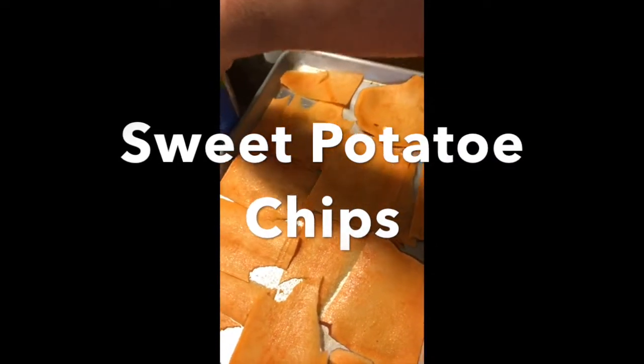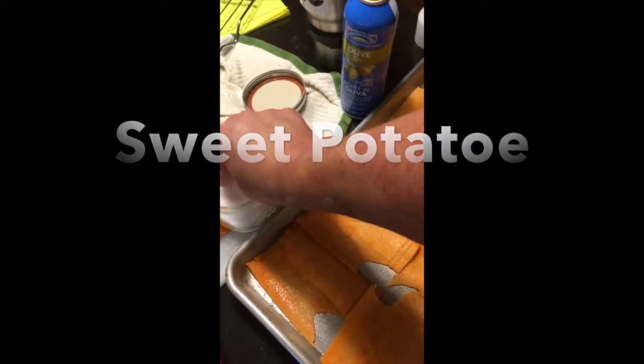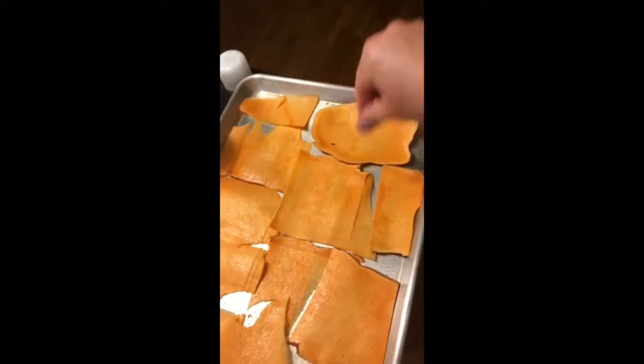Hello YouTube. Today we're making sweet potato chips. This is a real easy recipe so it's going to be short, and directions will be below.